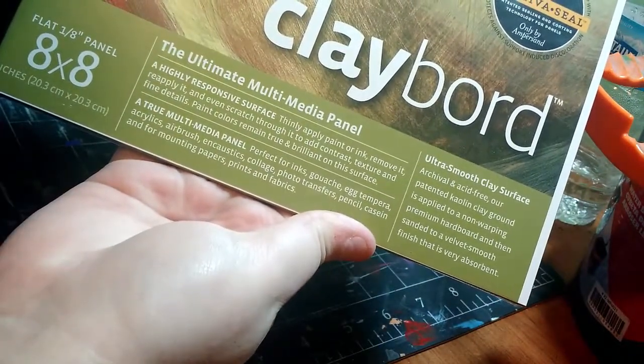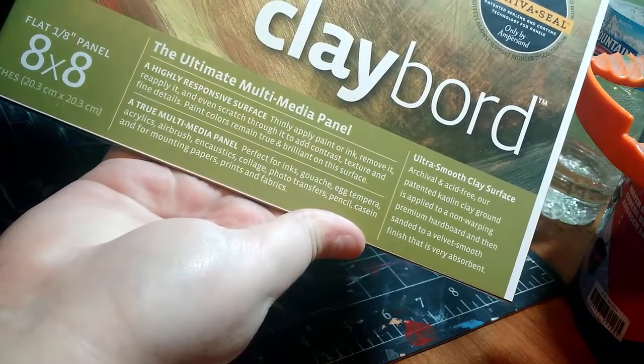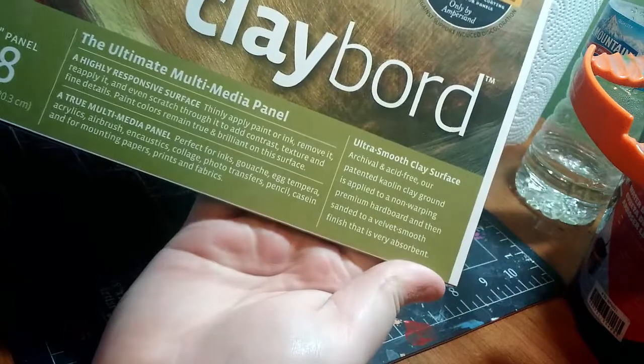Perfect for ink, squash, egg tempera, acrylics, airbrush, encaustics, collage, photo transfers, pencil, casein, and for mounting papers, prints, and fabric. Ultra smooth clay surface.